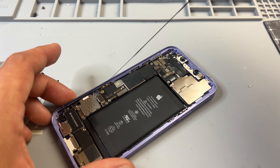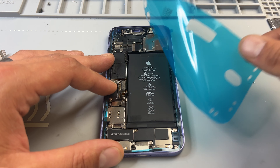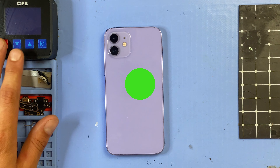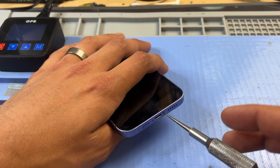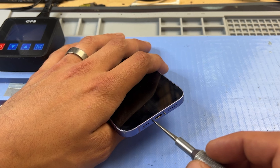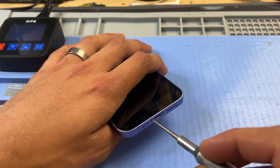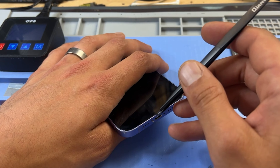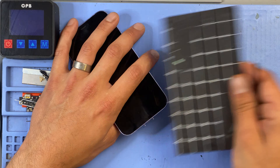If you want to try this job yourself, I recommend watching the video in full before undertaking the job. For a list of tools and equipment that I use in this video, please check out the description below. As with all iPhone repairs, let's start by removing the two pentalobe screws at the bottom of the device. For this repair, we are going to be removing a lot of screws, so I recommend keeping them organized using something like a magnetic mat.